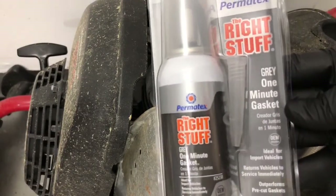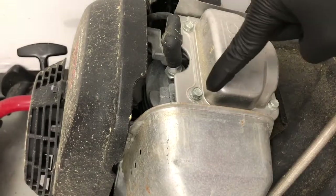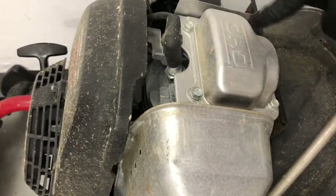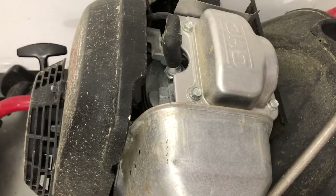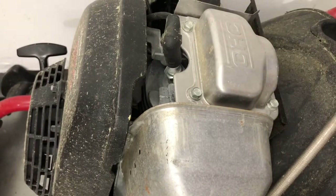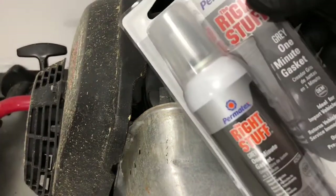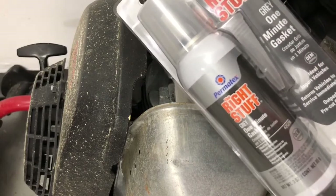Once you take this apart, you're going to need something like this — Permatex 'The Right Stuff.' This is a gasket sealer. Basically what this does is, once you take this apart and get everything cleaned up, you're going to take this and run a bead of gasket sealer all the way around the outside and then put this back on to seal it shut. This is maybe less than 15 bucks to get a bottle or a can of this.